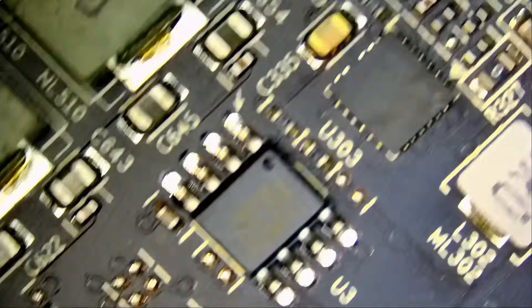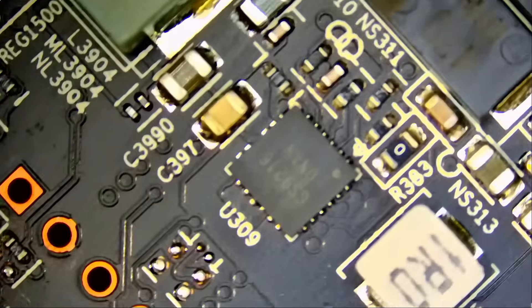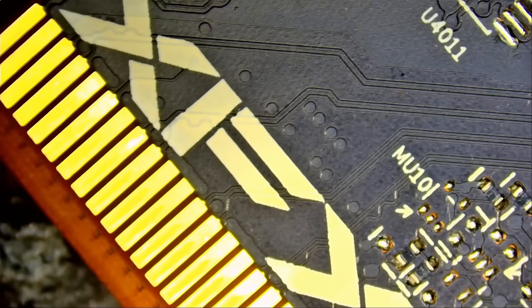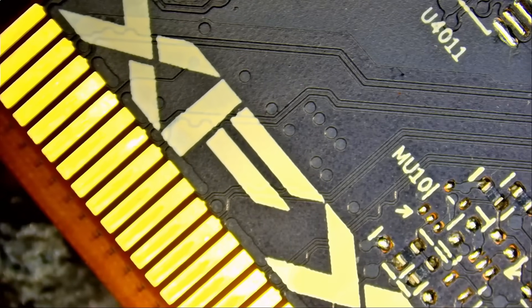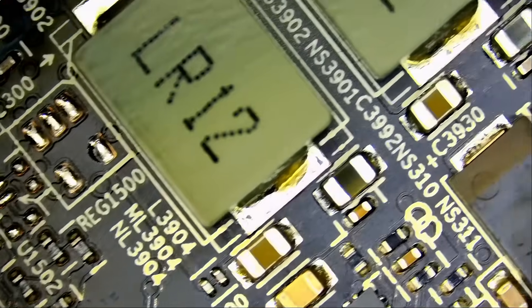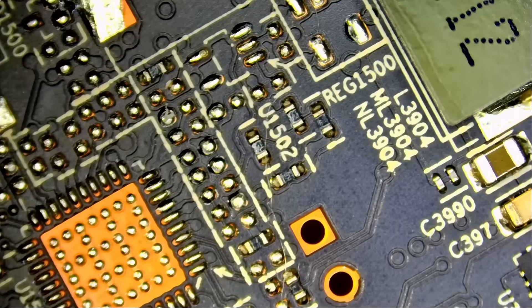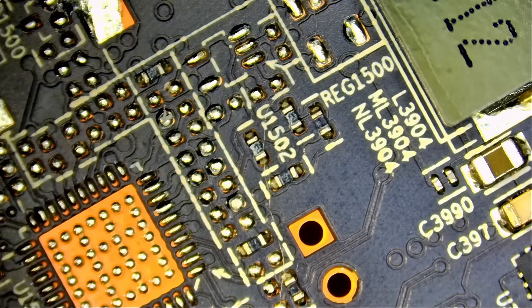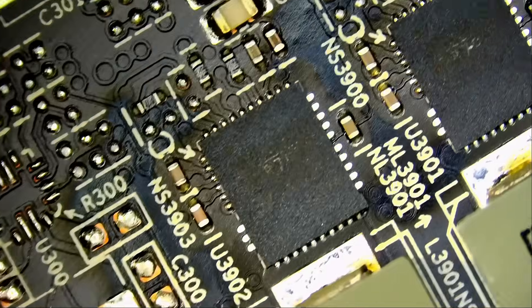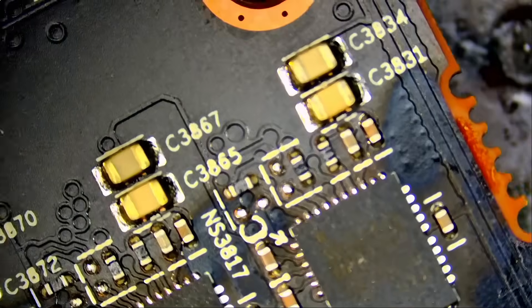You buy that core. You spend five hours removing the old core, re-balling, cleaning, re-flowing, soldering the chip on the board. Maybe you repeat the process twice if you mess up somewhere. Then later realize the card is still not working. That card that you bought and paid $300, $400 for is faulty to begin with — that's why the card was salvaged. You get back to the seller and tell them you sold me a bad chip. We tried it. It did not work.